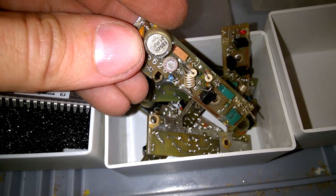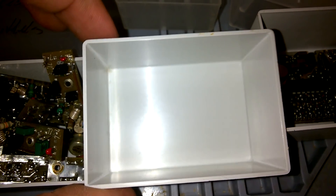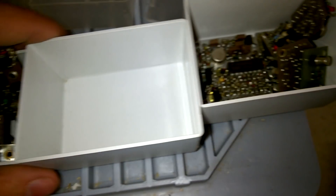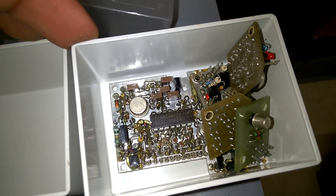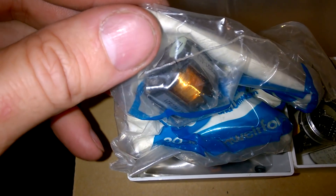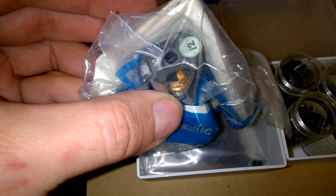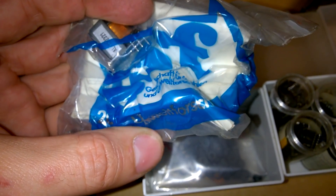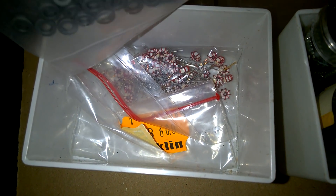High quality parts though. This canister was empty. And more little boards. The next five. Here is a high-frequency transformer or a coil. And more coils.